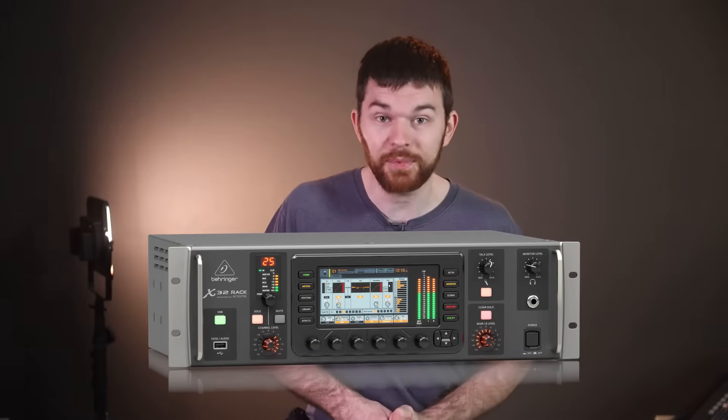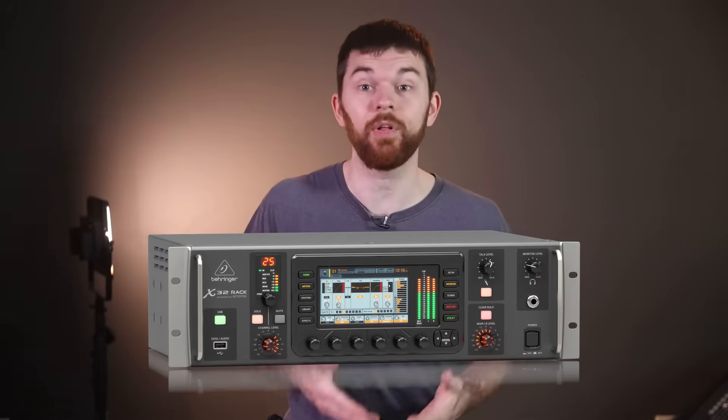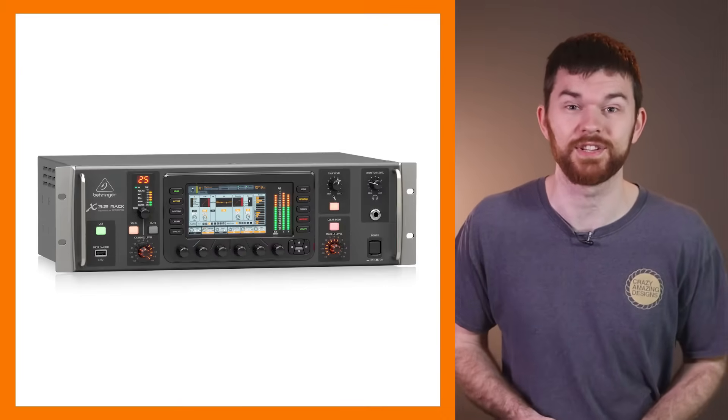This is the Behringer X32 Rack. It's not a digital stage box like you'd think, but a fully capable X32 mixing console, just without the usual interface like its siblings. But this is my favorite device in the X32 series.